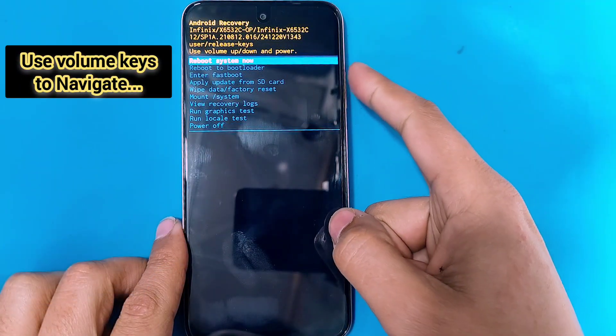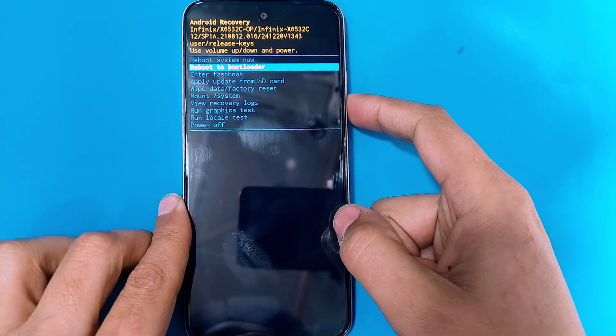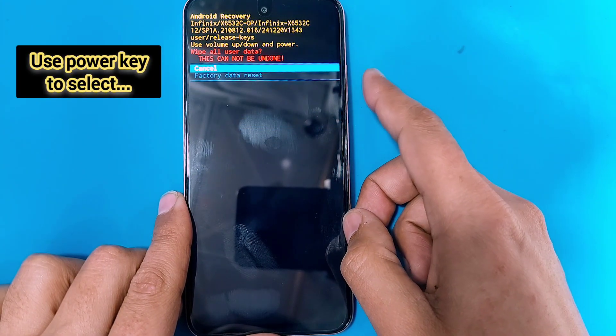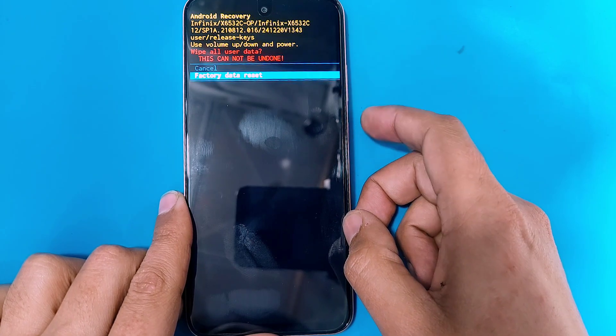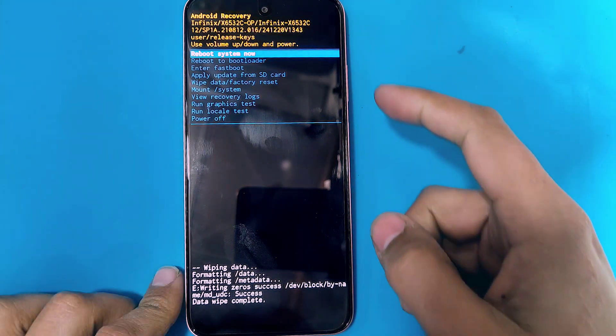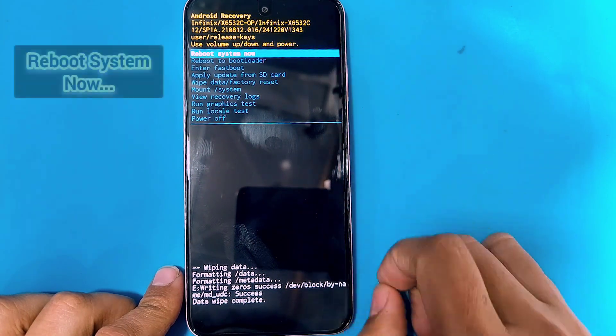In the recovery menu, use the volume keys to move between options and use the power key to select an option. Select wipe data, then select factory data reset, and all the data on your phone will be completely wiped out.